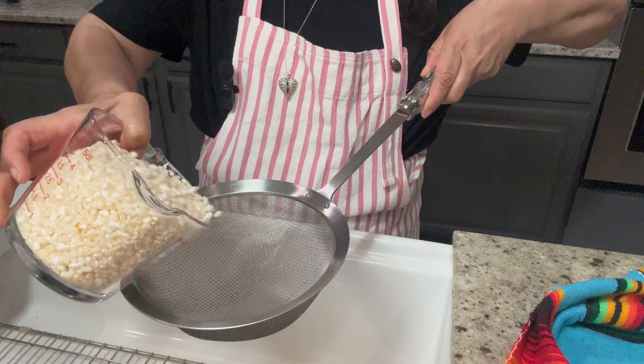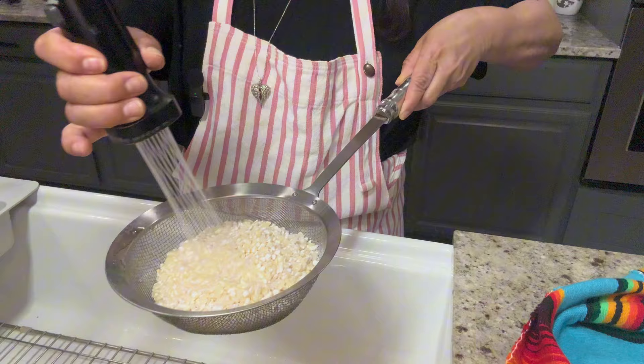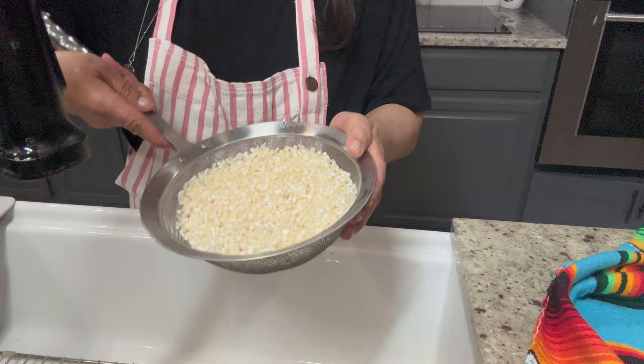Before we begin to boil it, we're going to rinse it first. I'm going to transfer it to a strainer and then we're going to rinse it with cold water. Once it's well rinsed, we're going to take it to the stove and begin the boiling process.